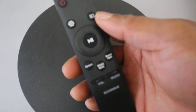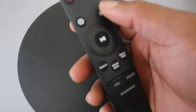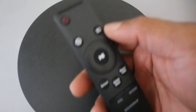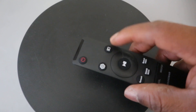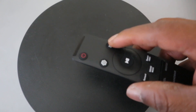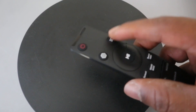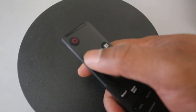This button here is the input or source. You press it to select the source connected to the soundbar. You press this button to select the input and change it from HDMI to Bluetooth or optical digital audio.